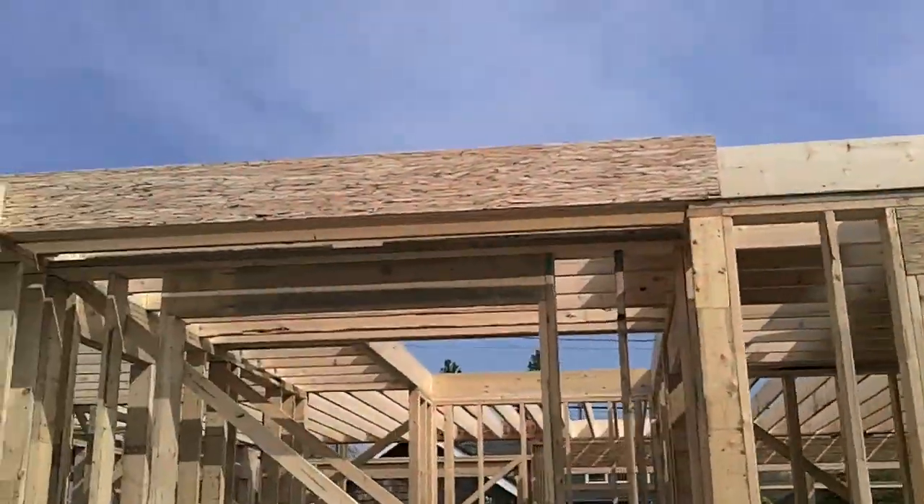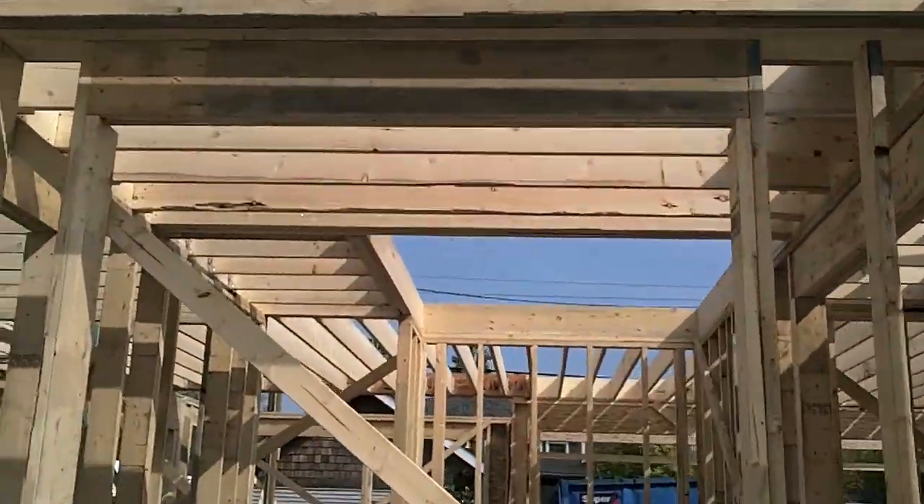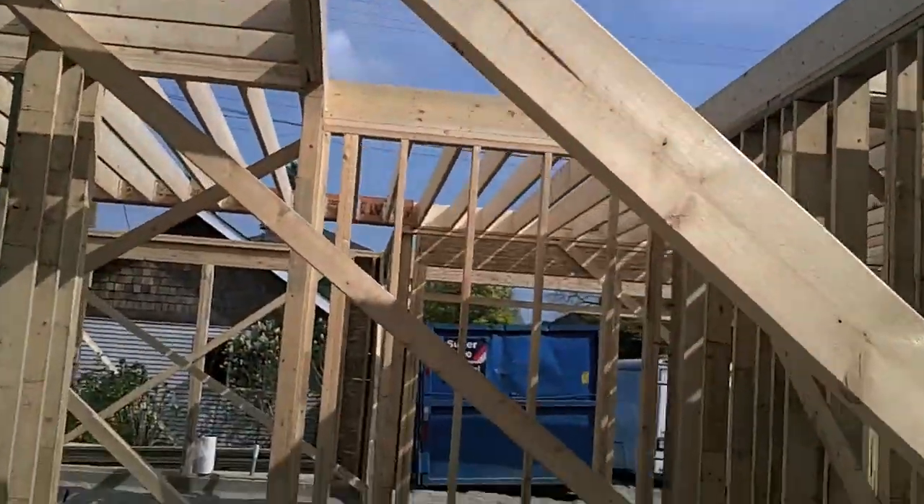Just finishing off showing you a few things at the end of our day two of framing here. As I was saying earlier, we've got our lumber loaded up and we've got our beams in place. All of our door openings have already been figured out.